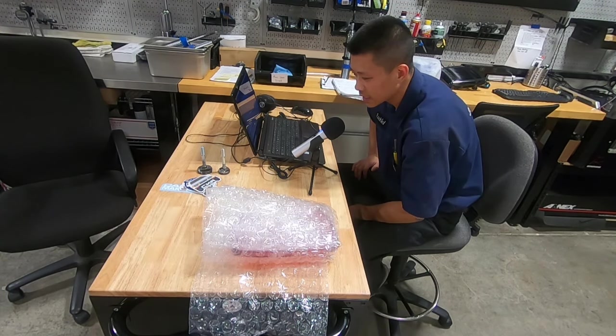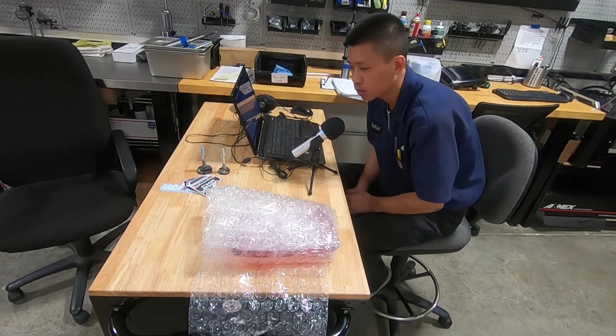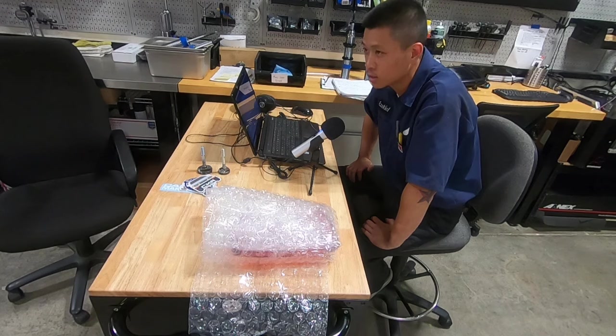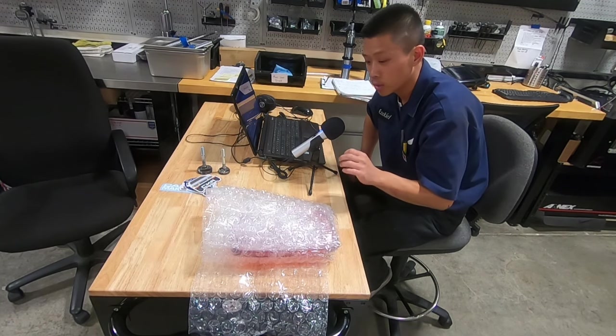That was the last item for this week's product review. Those were the three items the owner of Battle Garage — Grant — gave me for this week. But we have something extra really special for this week.